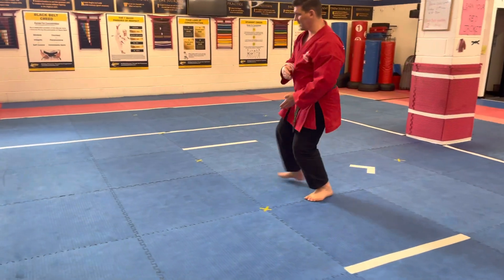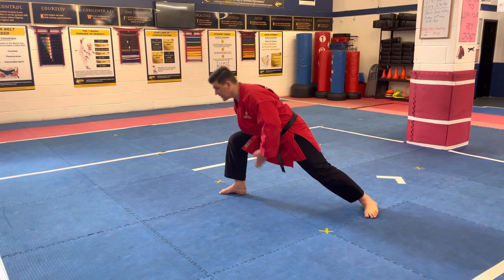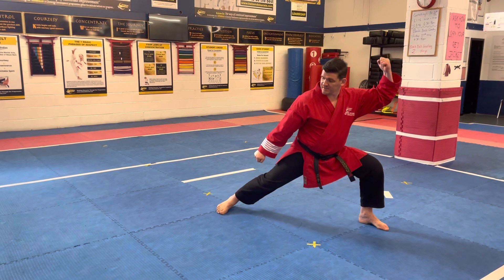Half step, your right leg steps out, grab — let your legs do the work rather than your back, close, snap back.